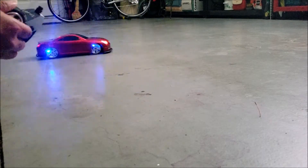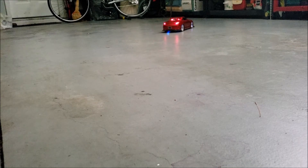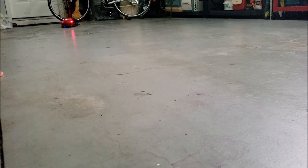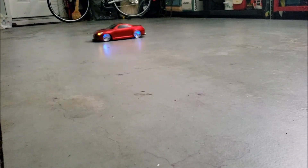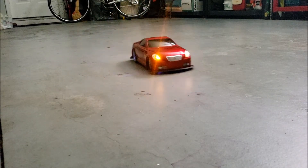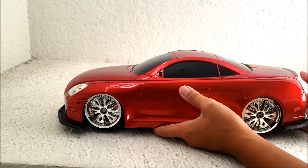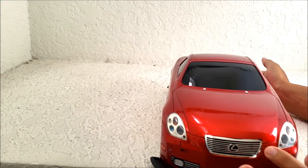Yeah, there's no antenna on my remote either. Let's take a closer look at this Lexus SC430, which is modeled after the Lexus of the early 2000s. I got it used, so there's a lot of scratches on this.